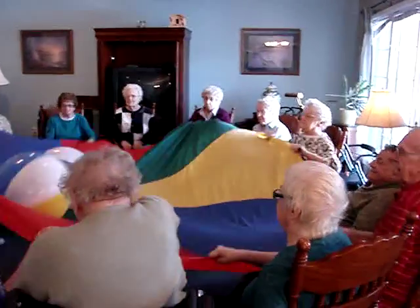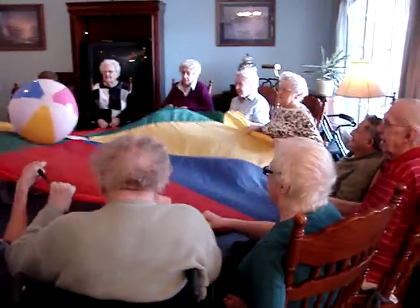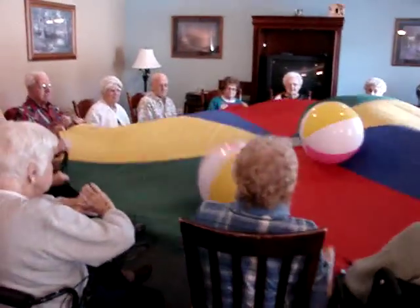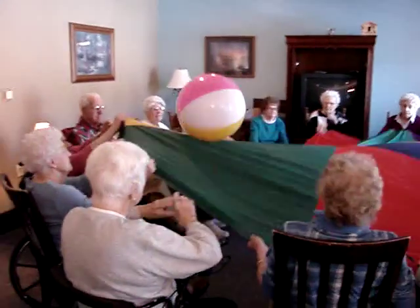Everybody seems to be having a good time. Hand coordination improves. And the best part of every activity for me is bringing the community closer and having a good time with one another.